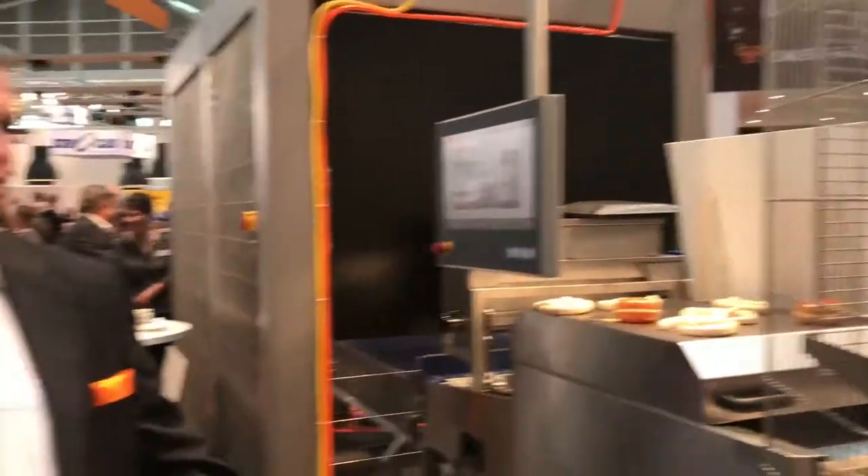Hello America, we're here with Michael from Relay and we're looking at an automated pretzel line. I would like to introduce you to our pretzel line.